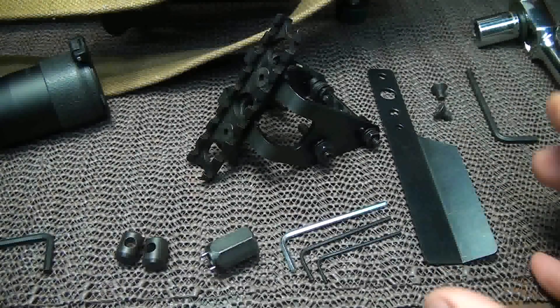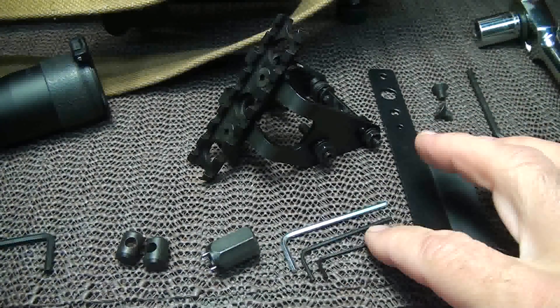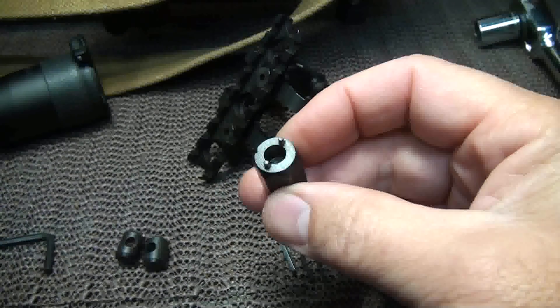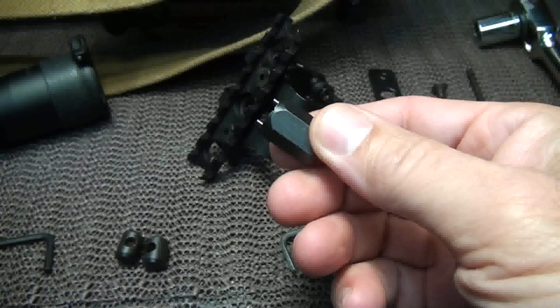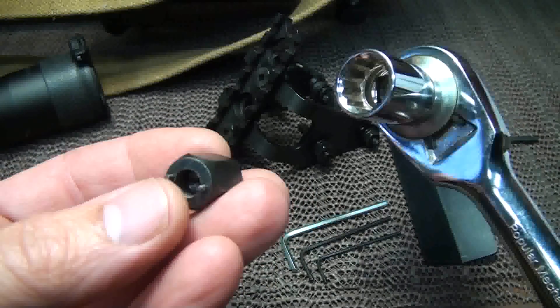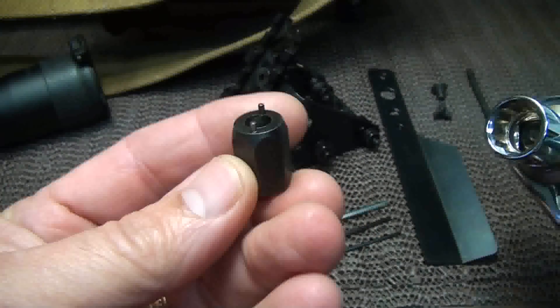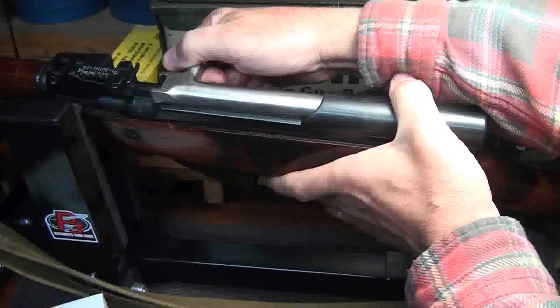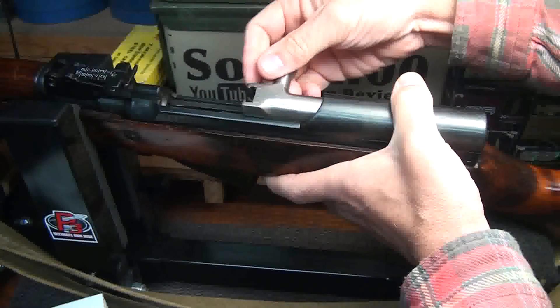One of the things I really love about Brass Stacker is they furnish all the tools you need for installation. This uncommon tool is what you use to remove the existing recoil bar, and really the only other thing you're going to need is a wrench to turn it. The first thing you want to do when working with any firearm is to make sure it's unloaded. I'm going to pull the bolt back — it is unloaded.